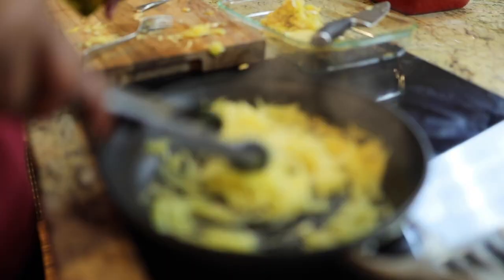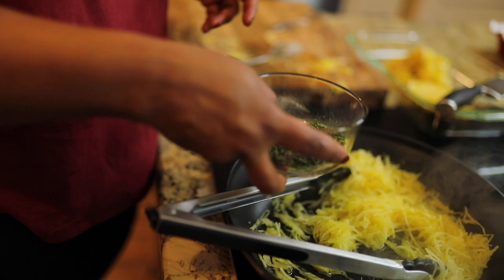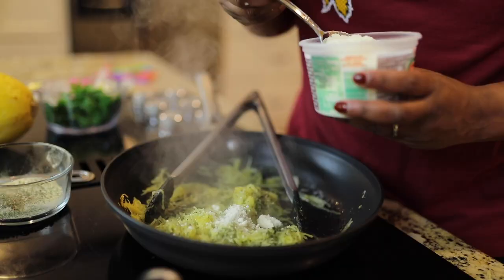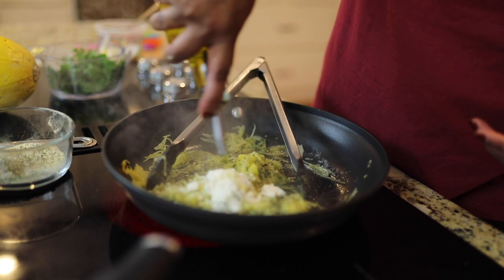I'm going to add some olive oil in here as well. Then we're going to take this Italian seasoning blend I put together — with salt and pepper, parsley, oregano, and thyme — and mix that in with it, along with some fresh ground pepper. Keep using olive oil as you go. We're going to add some pecorino romano cheese to this — just like so, a little more olive oil.